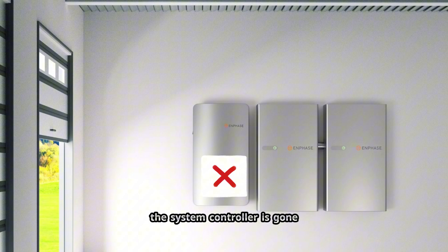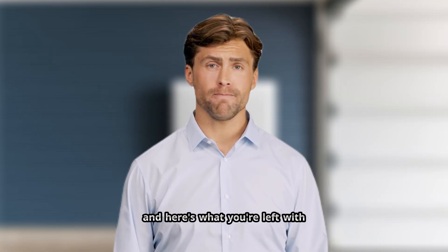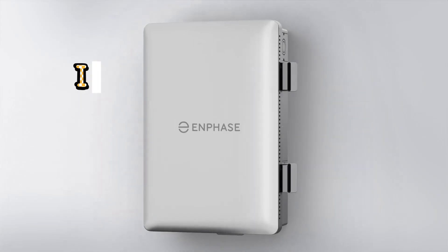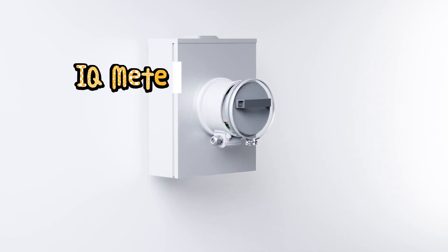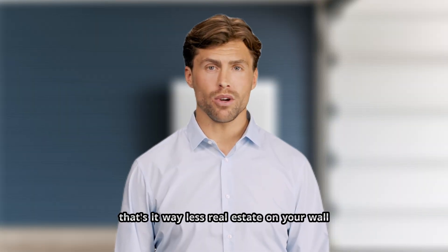The system controller is gone. Here's what you're left with: IQ battery 10C — bigger, cleaner. IQ combiner 6C — does way more now. IQ meter collar — new component. That's it. Way less real estate on your wall.